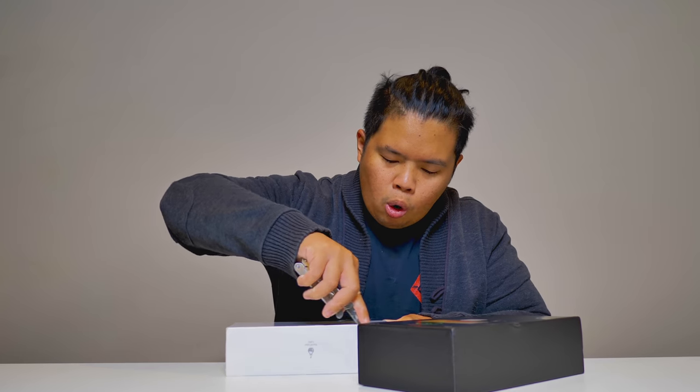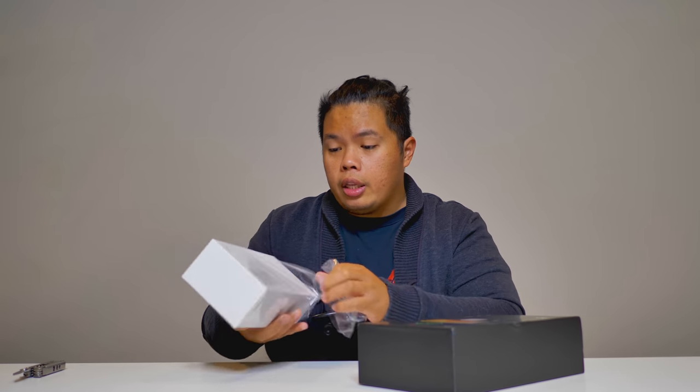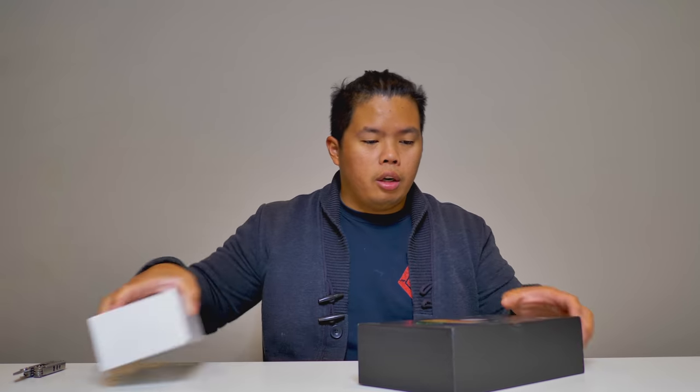Let's open this up. Now this is the Pro Edition. There are other devices if you don't like this one on their website — the link is down below as well, so go ahead and check that out.